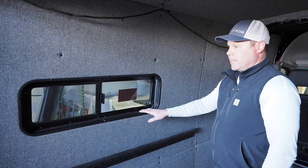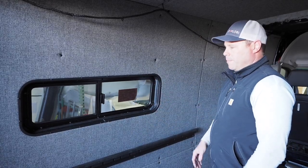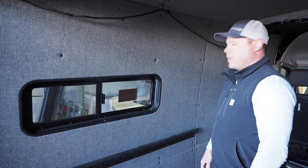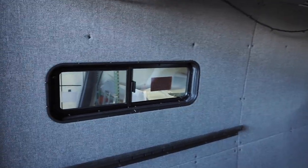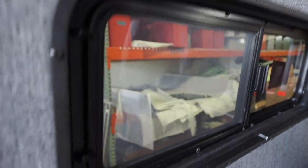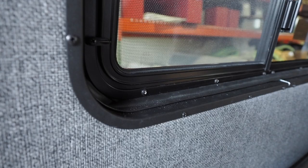We can deliver these with the gasketing and all the hardware ready to go. So we think it finishes out the van pretty nice. Let's get started.